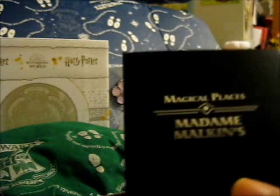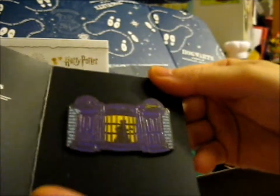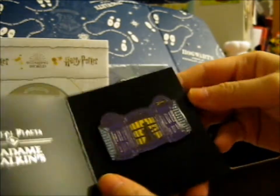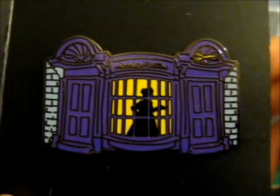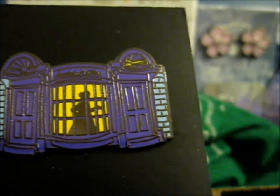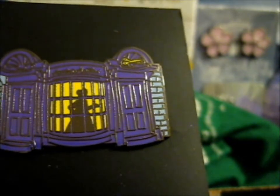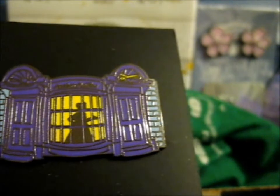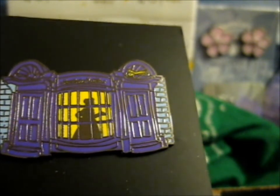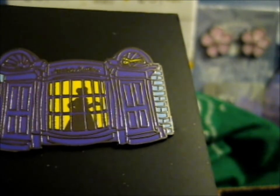I'm not sure — this is part of the Magical Places series. It says: 'Madam Malkin's — pay a visit to Madam Malkin's Robes for All Occasions,' and that's the room in our Magical Places continuity series.